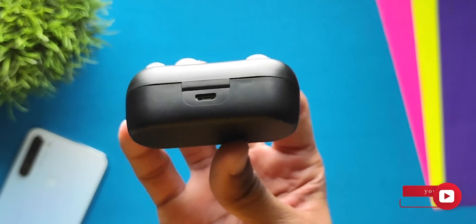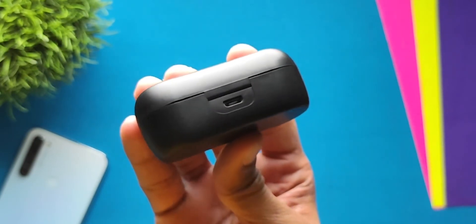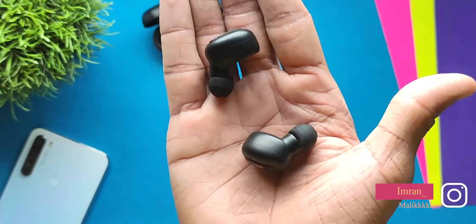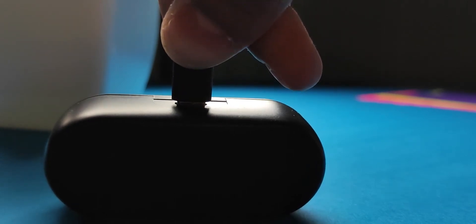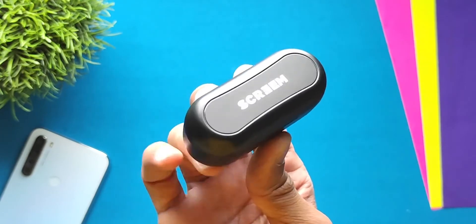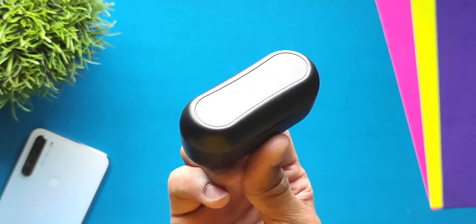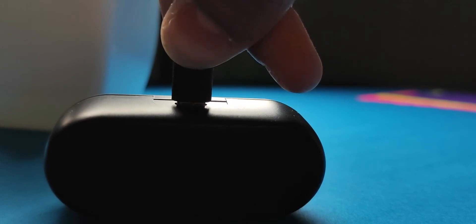Finally, let's talk about battery life. The case has a 300mAh battery and the earbuds have around 40–45mAh each. You can get 11–12 hours of battery backup from the case and 3–5 hours on a single charge for the earbuds. Overall the battery life is decent and I have no issues with it. Charging time is about 2 hours for the case and 1 hour for the earbuds. It charges via micro USB, which I think is acceptable.